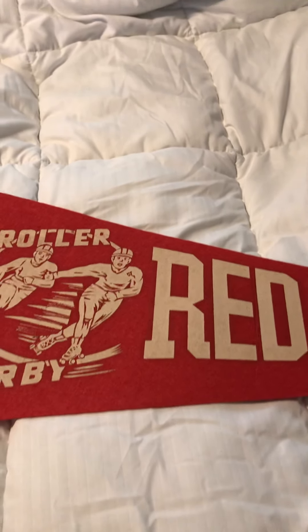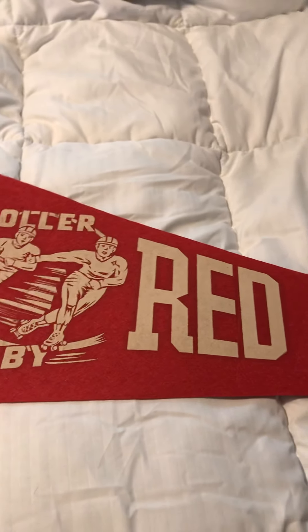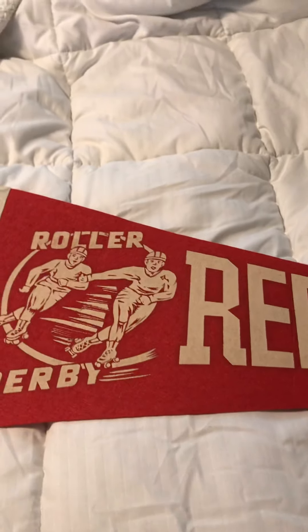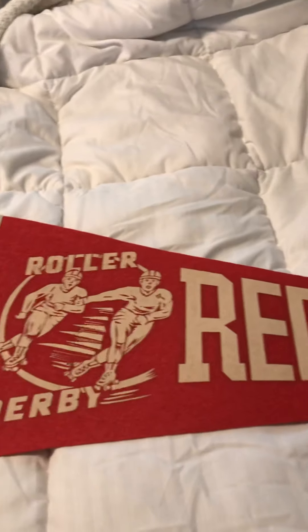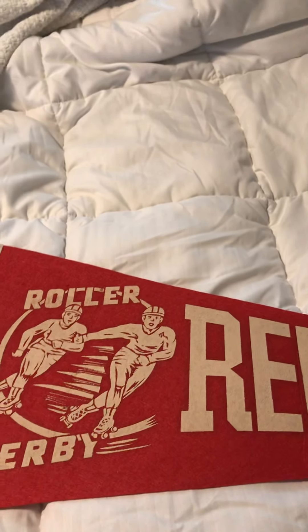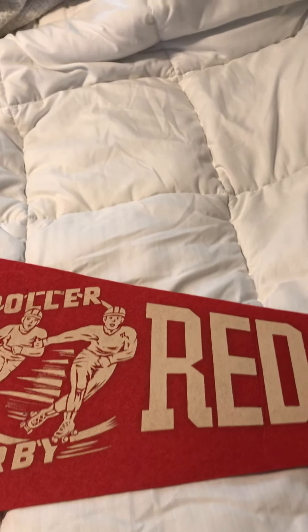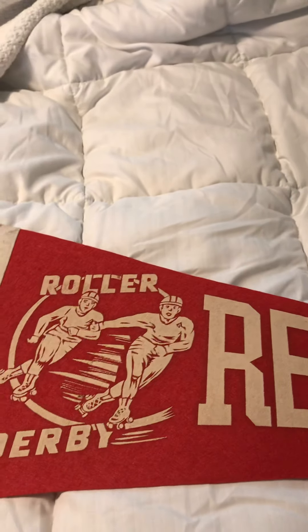Hey guys, this is Rolladerby Mark Roman. I want to send you guys another video of my Rolladerby collection, and I hope everybody in the YouTube community is doing well despite all this coronavirus stuff. But anyways, enough about that — let's get into this video. I am showing all of my roller derby pennants that I have.